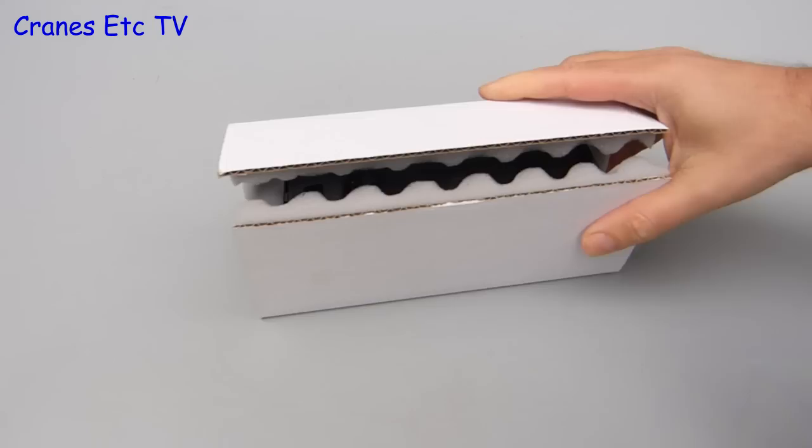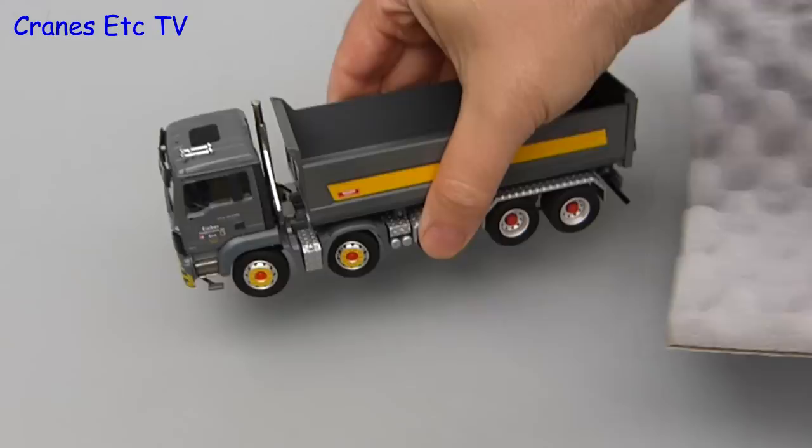The inner packaging is foam backed cardboard which protects the model well, and there's the model and the bag of small parts that have to be fitted.